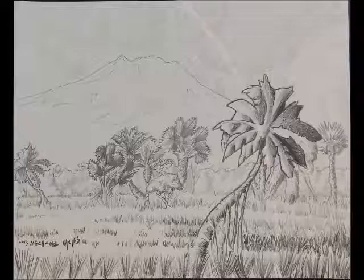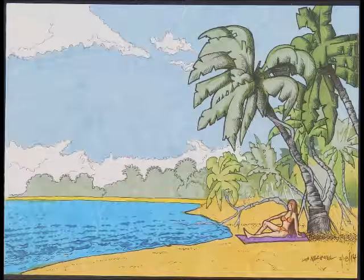The next one is Untitled 2-18-2014, Media: Color Marker, Size 9x12.